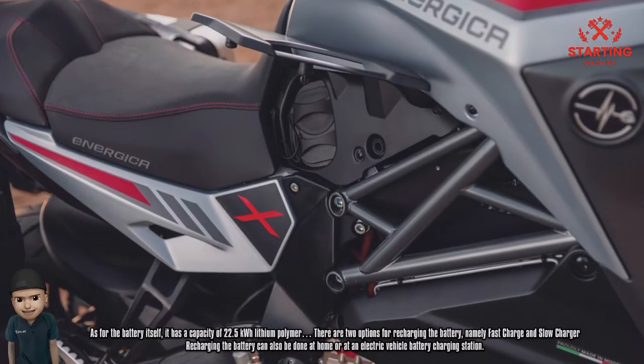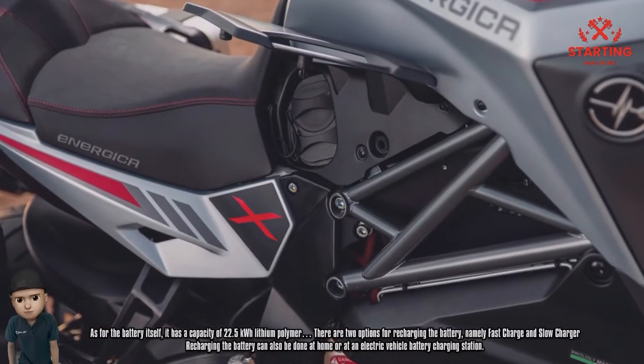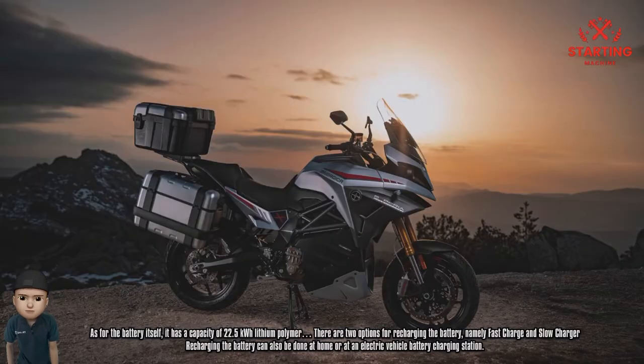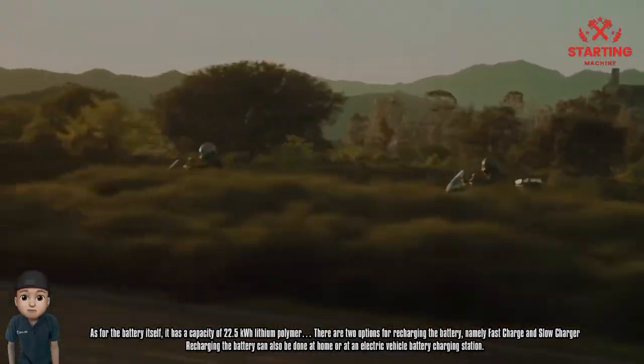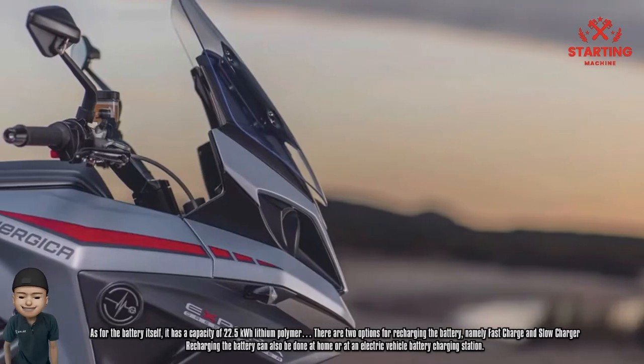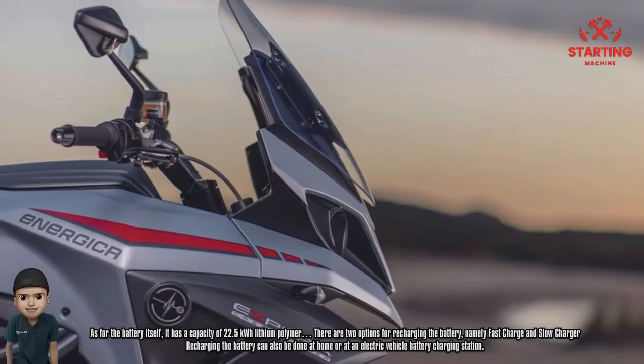As for the battery, it has a capacity of 22.5 kWh lithium polymer. There are two options for recharging: fast charge and slow charge. Recharging can be done at home or at an electric vehicle battery charging station.